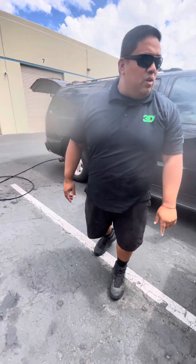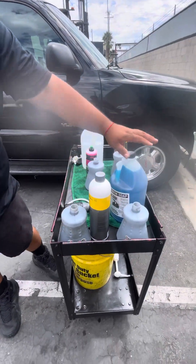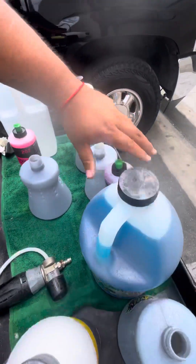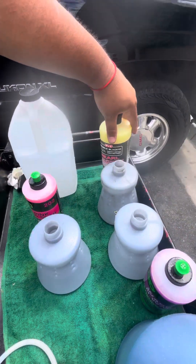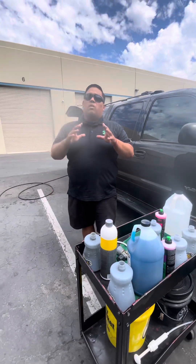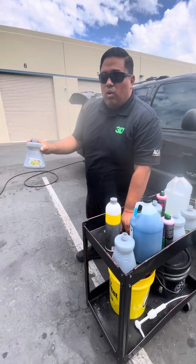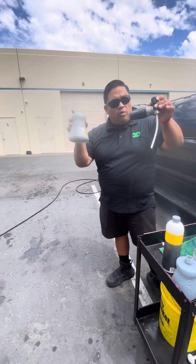All right, we have a good one for you. Today we are going to do GSF Listo foam cannon soap, wash and wax, pink car soap, and Pearl by P&S. What we are trying to do is figure out which soap foams the best, and we're going to use the MTM foamer.